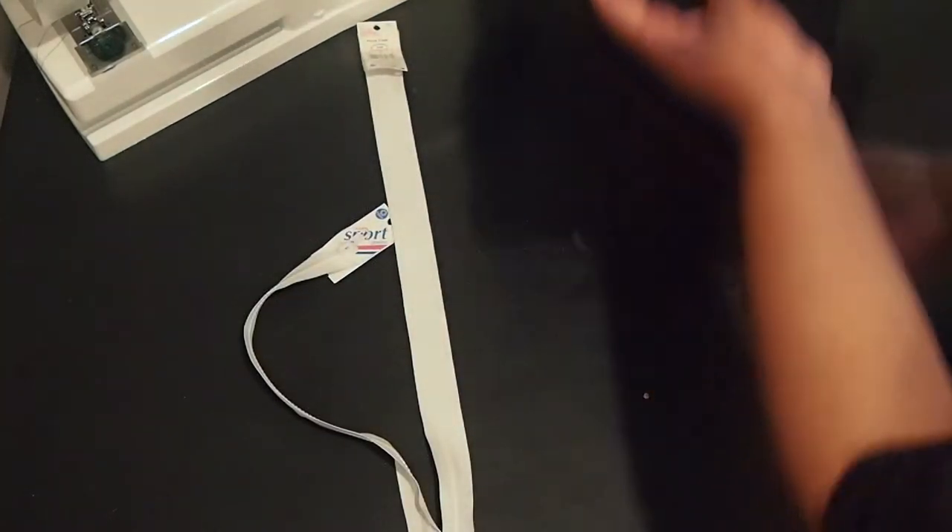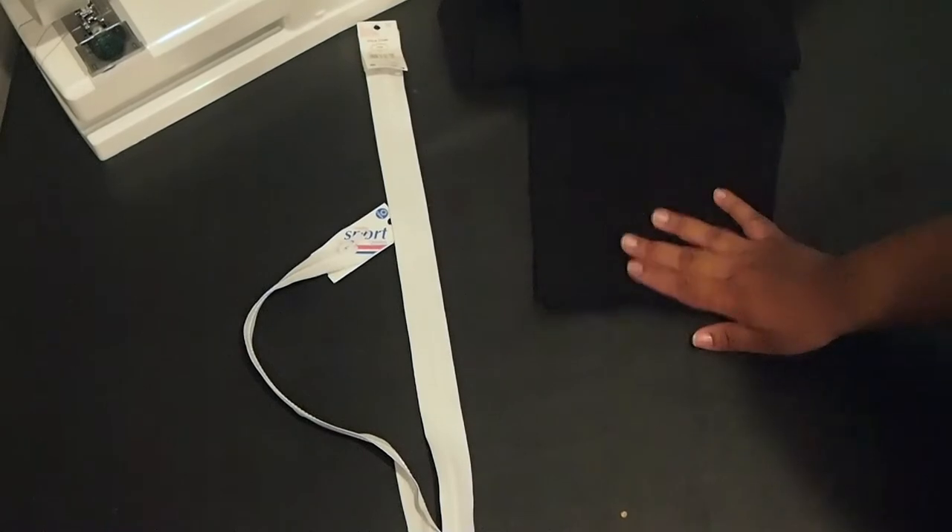Without further ado, let's get into the tutorial. For this look it's really simple — all you need are two white zippers, 22 inches in length, and a pair of black cropped trousers.